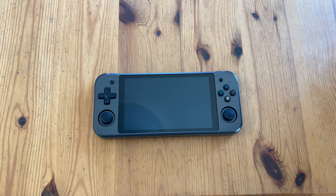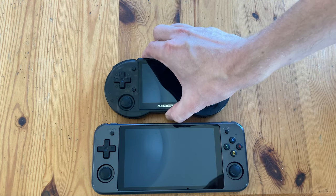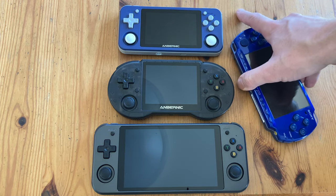We should really compare it to other handhelds. It's slightly larger than the Retroid Pocket 3, but let's add the other Anbernic handhelds: the 353P, the 351P, and the PSP.